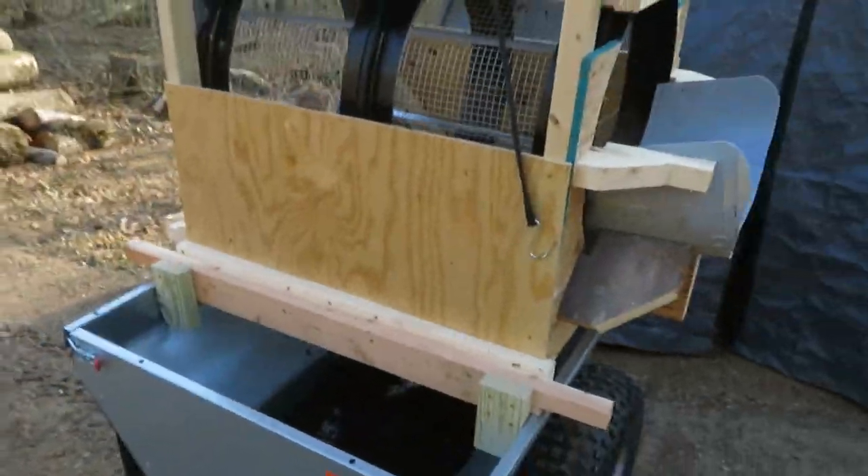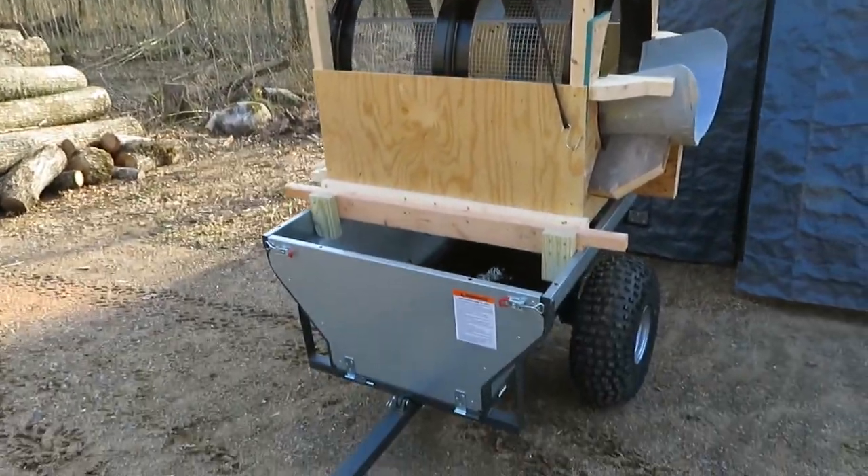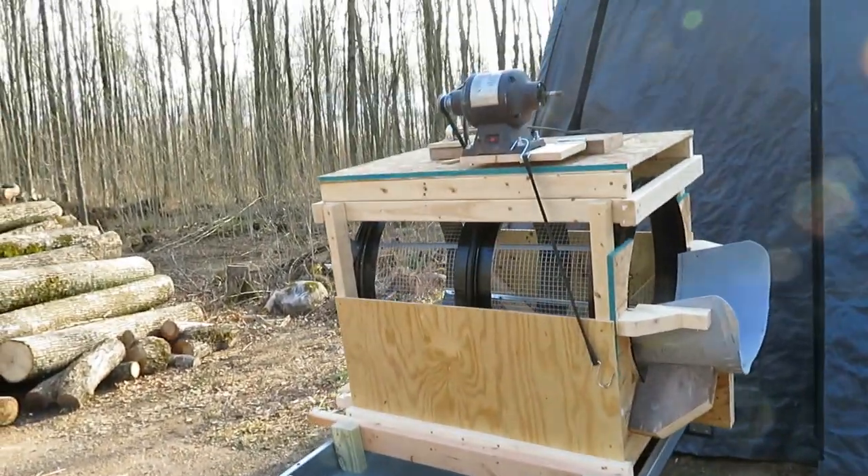It balances nice. It sits on this trailer so I can move it around and make noise wherever I need to on the property.